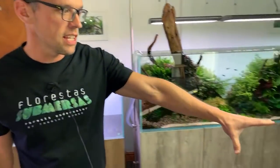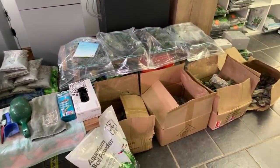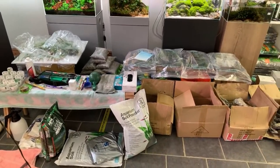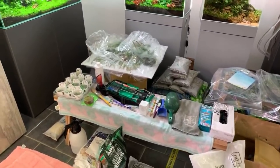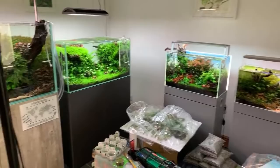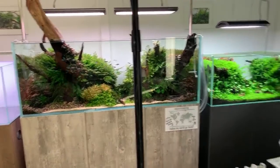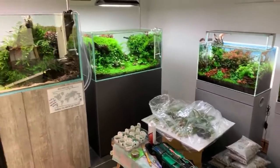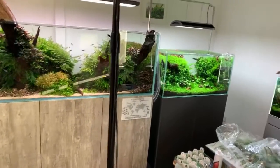Dave's done a load of the prep already — all the plants are pre-prepared and he's got all the materials he needs. The hardscape is around the corner, Dave's going to get it in a minute. Dave is a Space Guild scaper; you can see some of his work here, which may have appeared in one of my previous videos published about three weeks ago. It's a privilege to be here and bring this epic workshop to you.